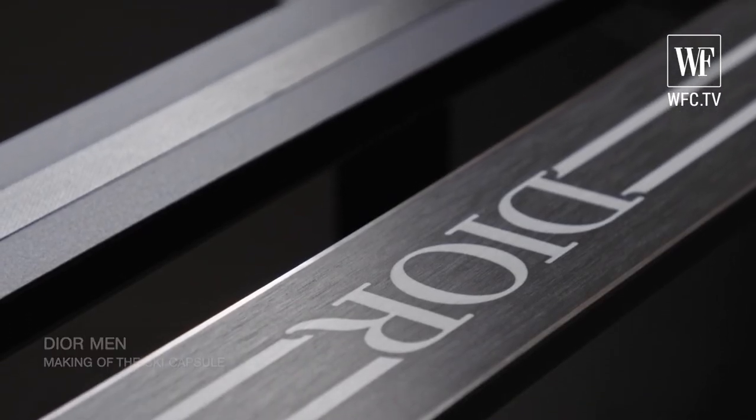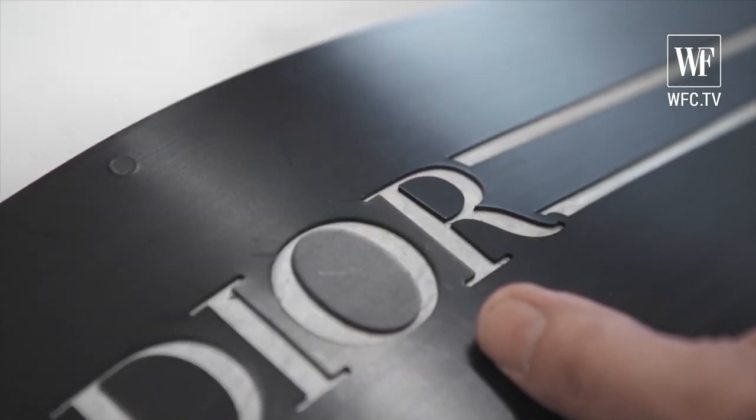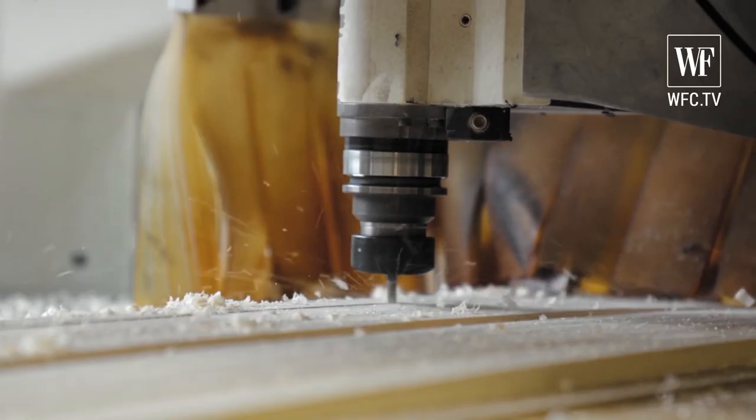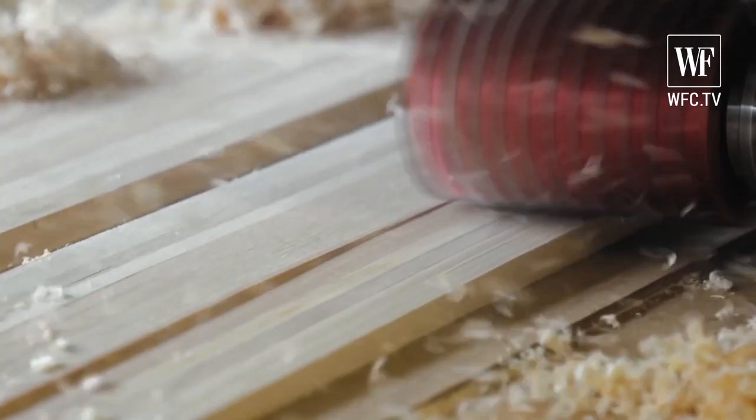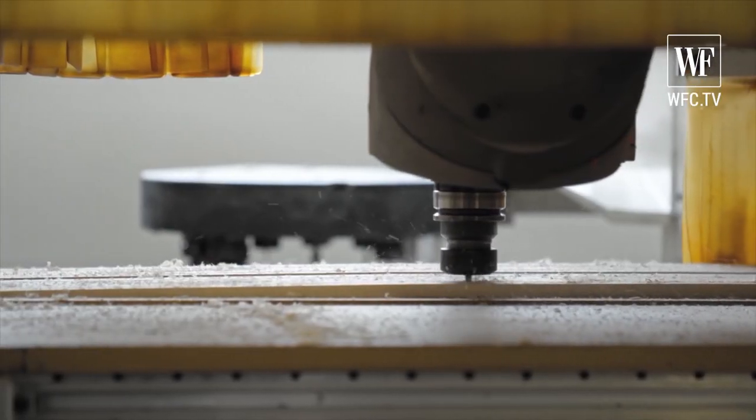Dior gave us a phone call one day and said they skied with our skis and if we would be open to talk to them about a collaboration. We're creating an extremely high quality product for Dior, made with materials which are usually not used in ski fabrication.